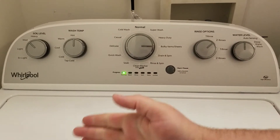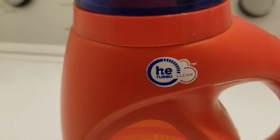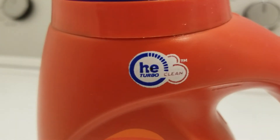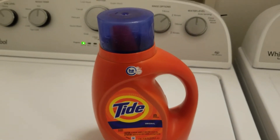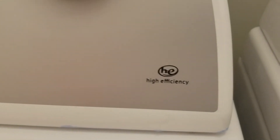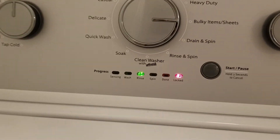Now we just wait for it to finish. It's important to know this is a high-efficiency washer, so you have to use detergent that says 'HE' for high efficiency, otherwise it won't work properly. Make sure to check for that — it actually says 'high efficiency' on the washer if it is one.